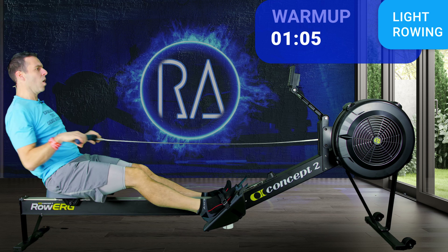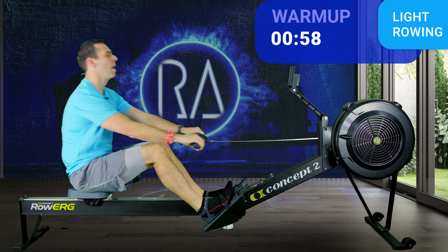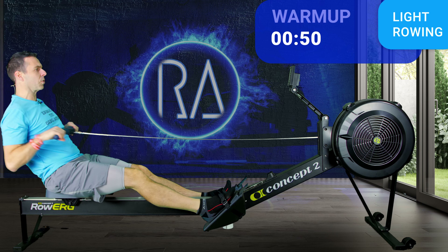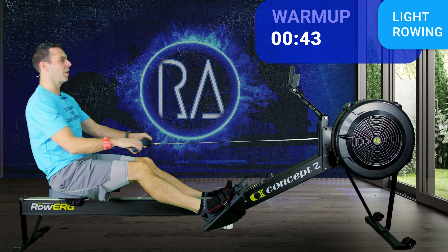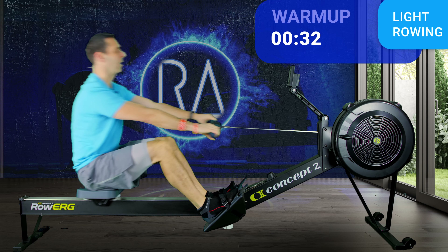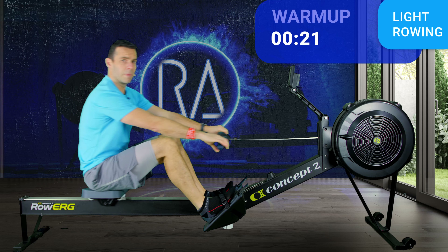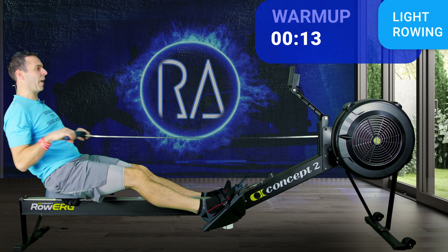Today's session: we're going to do five-minute blocks — three minutes at 20 strokes per minute, then one minute at 28 strokes a minute, then one minute rest. I'm going to do that five times over. But if you've only got 20 minutes rather than 25, you can stop after four — but then you're going to miss out on the sting in the tail! Those 20 strokes-a-minute sections, you're doing about five or six out of ten effort, 2K plus 18. And the 28s — you go as fast as you can, 2K pace or faster.